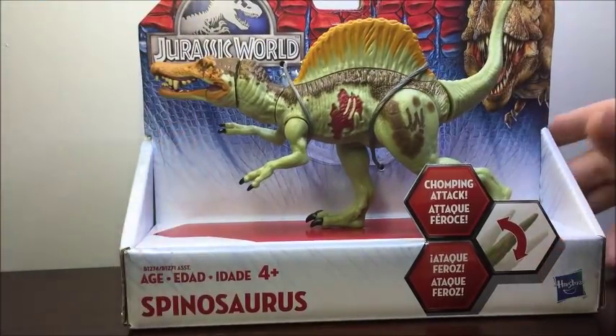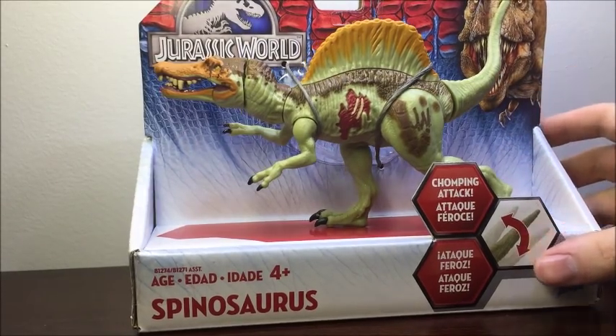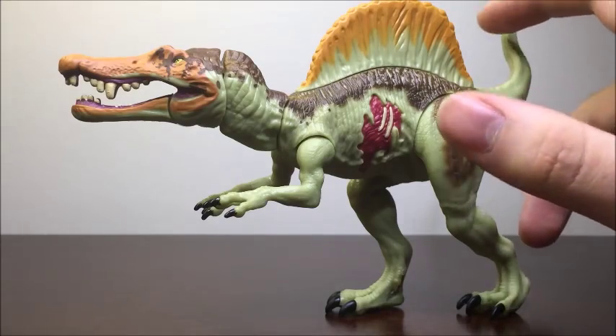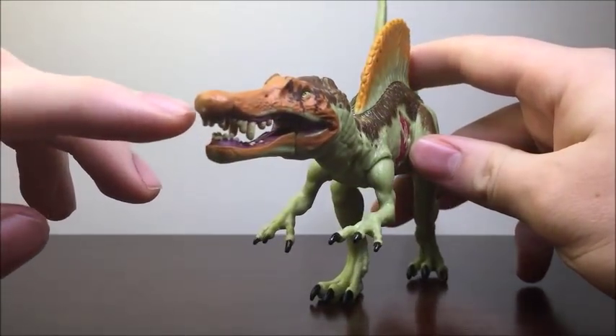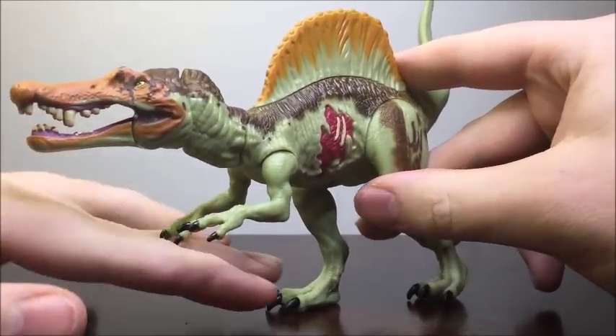Now that we've talked about the packaging, let's go ahead and get him out and take a look at the Jurassic World Spinosaurus. Welcome back, guys. Now we can see we have this figure out of its packaging. I'm actually really, really enjoying this figure thoroughly. It looks really, really great — again, the Spinosaurus.